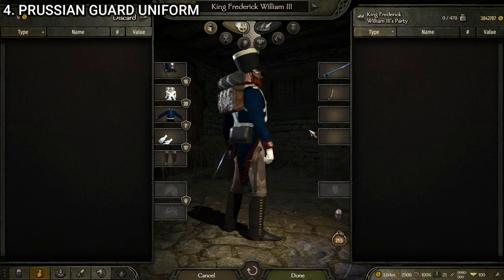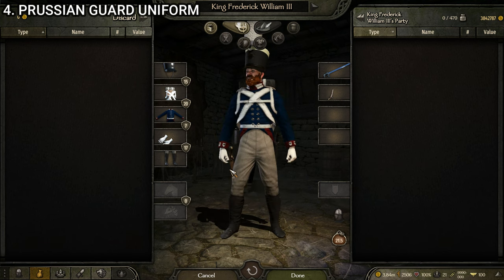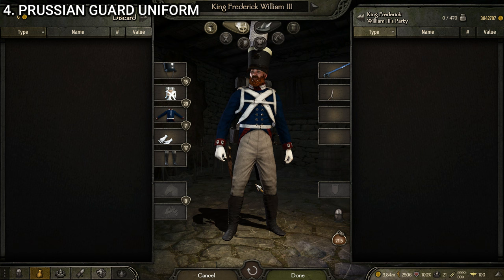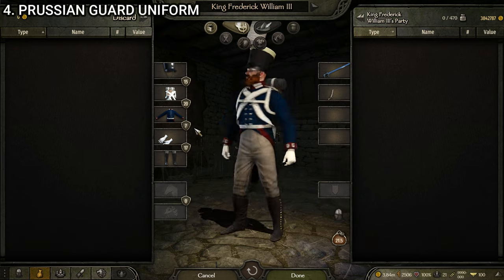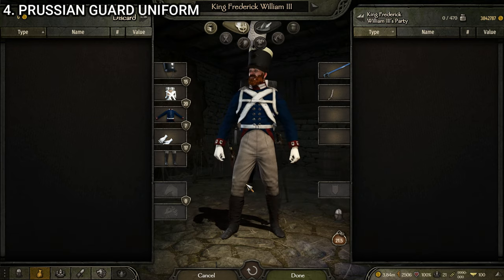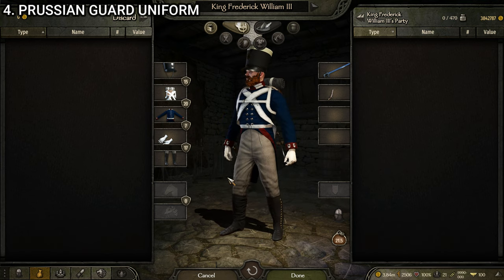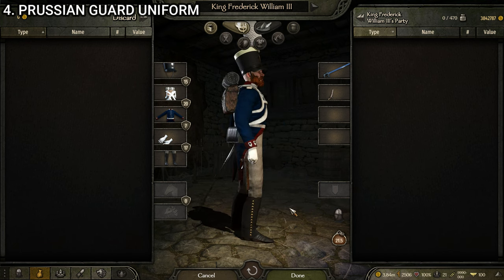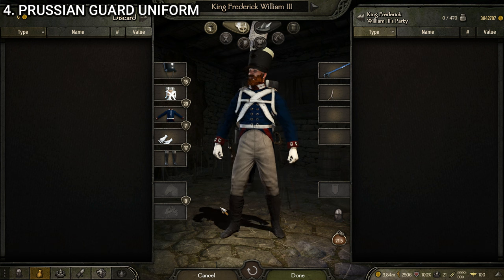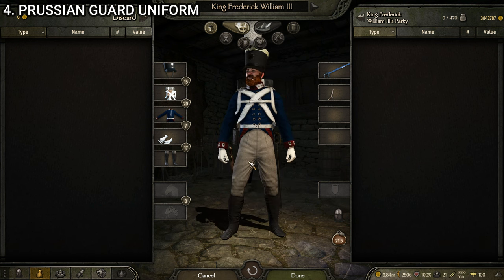The shako is quite fancy — you can tell by the giant plume coming off the front. The uniform itself, like most Prussian uniforms, is super sharp. We've got that dark blue, nice shiny buttons, red accents — looks really good all the way around. Actually reminds me of inaccurate Hollywood depictions of American Revolutionary War uniforms — not what they looked like, but really, really cool looking. No clipping, no texture issues. The Prussian guard uniform is one of my favorite guard units from the entire game.